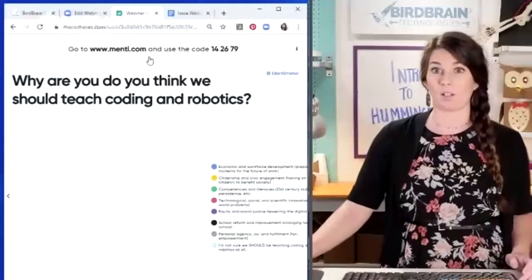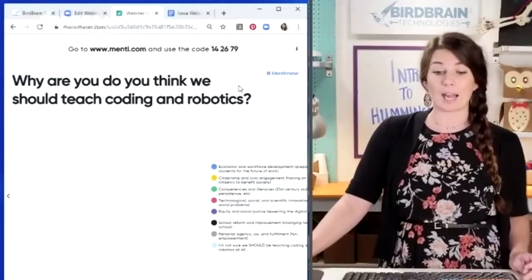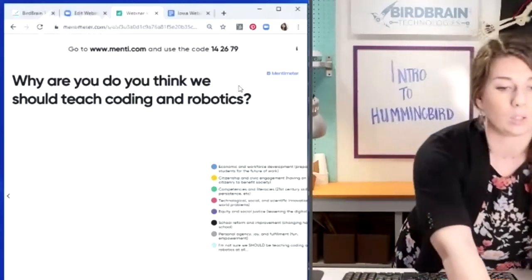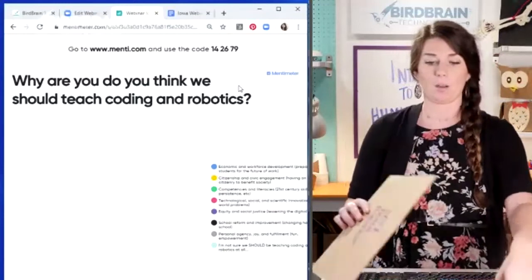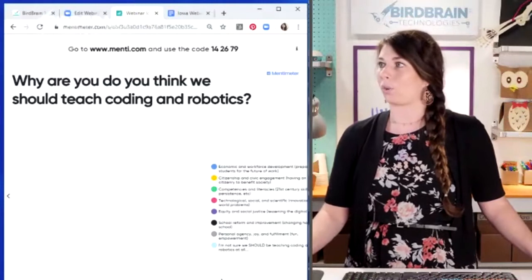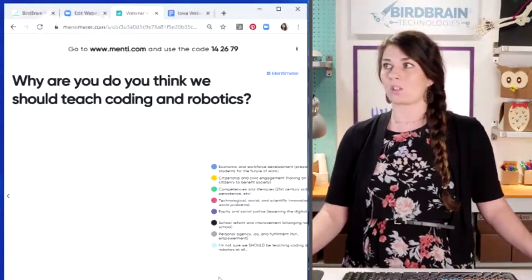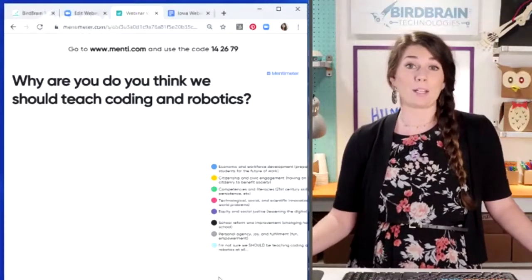I'm going to advance my Mentimeter slide. If you're still on menti.com, you should have a different question now — I'm interested in why you want to teach coding and robotics. There's things about economic and workforce development, citizenship and civic engagement, all kinds of different things. I want you to pick your top two.